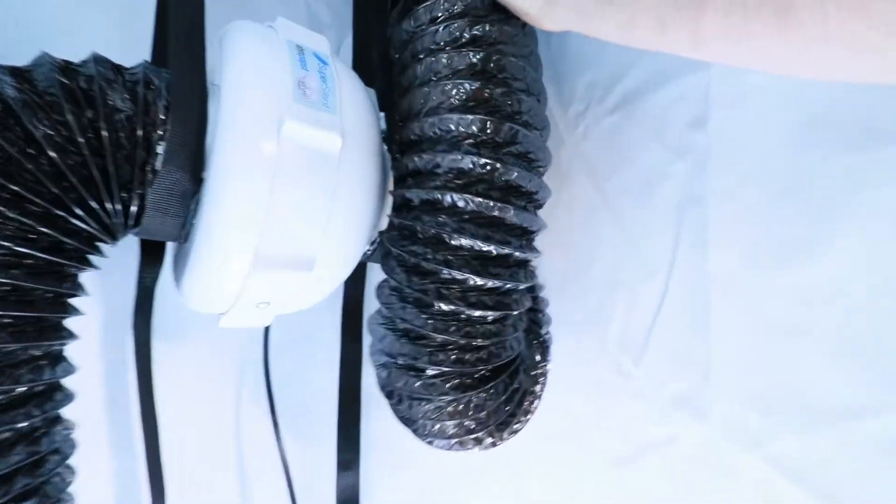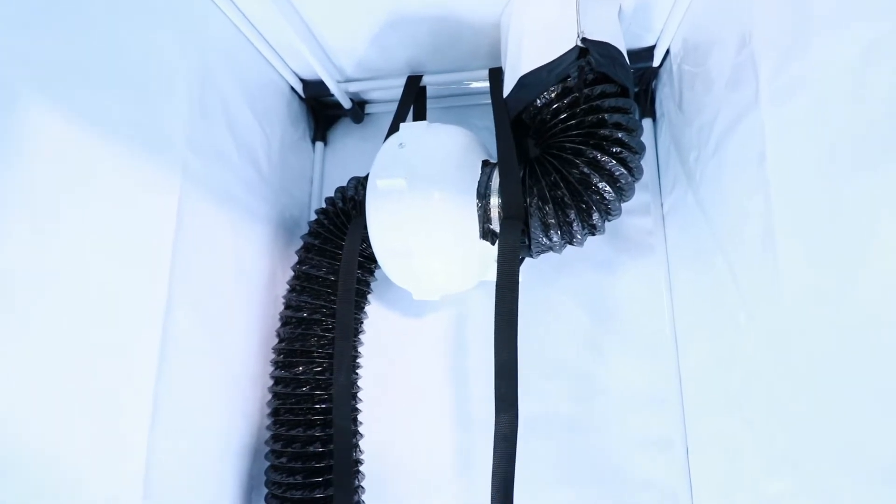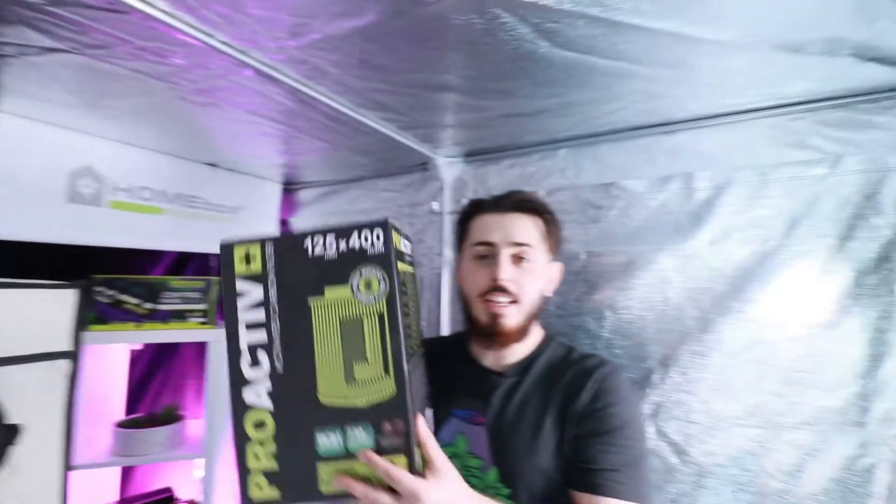All that's left is to put the duct on the outside. The hole behind the box is used to route the extractor power cable through. Make sure to adjust the height of your extractor according to your box. Lastly, we will connect the carbon filter to the duct.